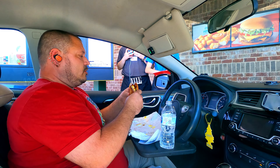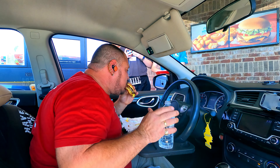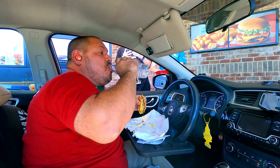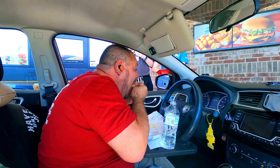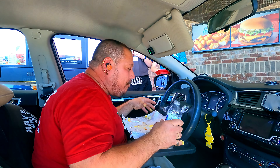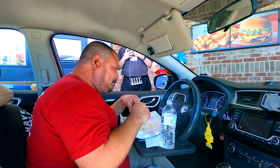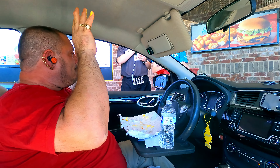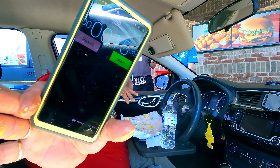One, two, three, go! Freeze, dirt bag! 15 seconds! 15 seconds — good job!